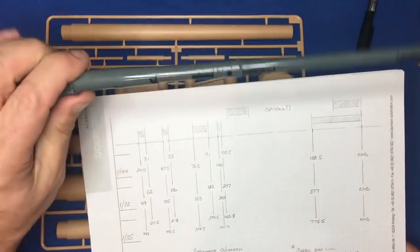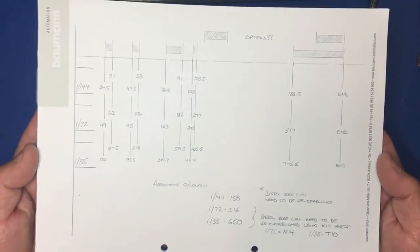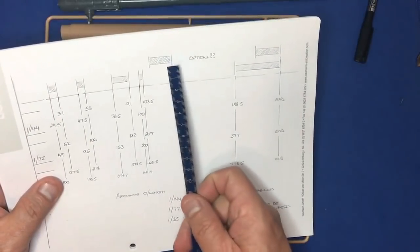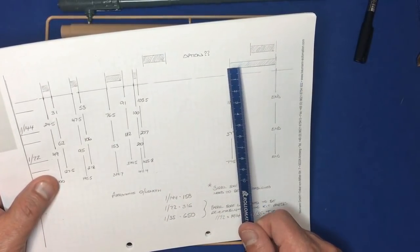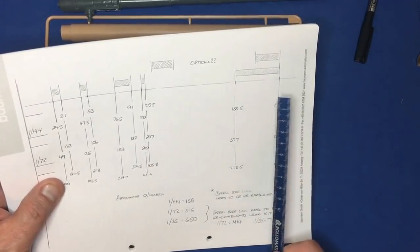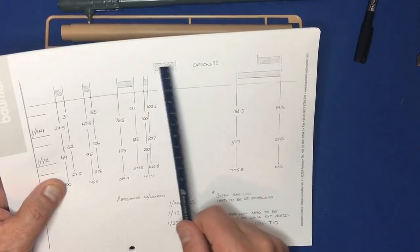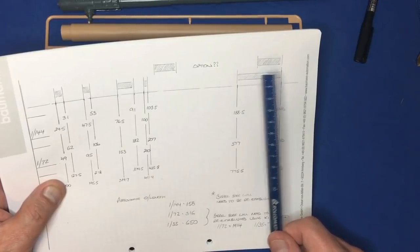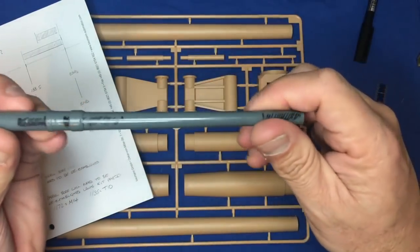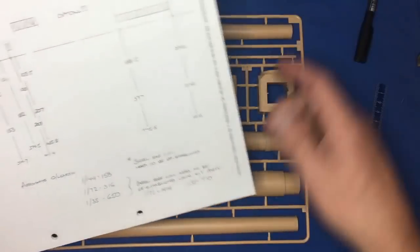I'll modify this one first and put a video up showing the result — it just looks so much better shortened. The chart shows where and how much material to remove. For the 88mm total that needs removing in 1/72 scale, you could either remove all of it from the barrel end, or split it: remove 48mm from one location and 40mm from another. Either way, remember to re-establish the end of the barrel after cutting.